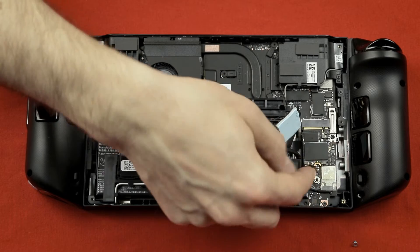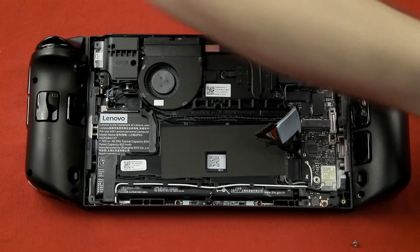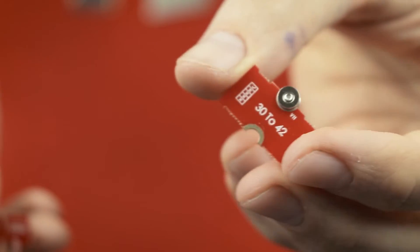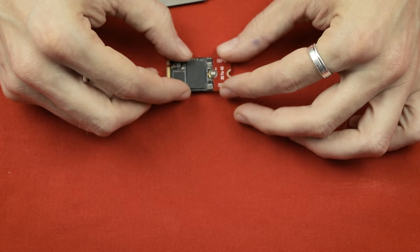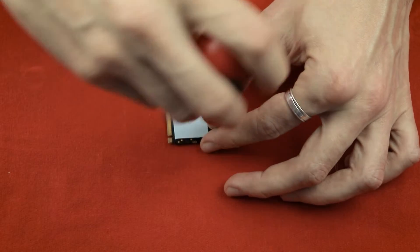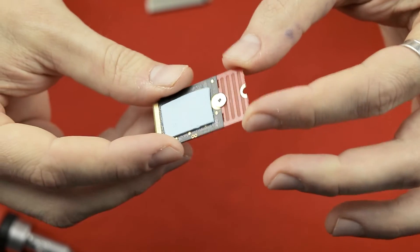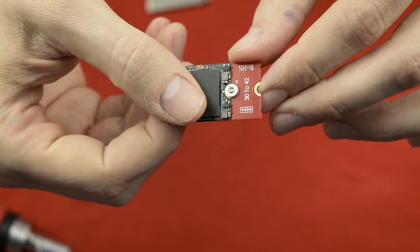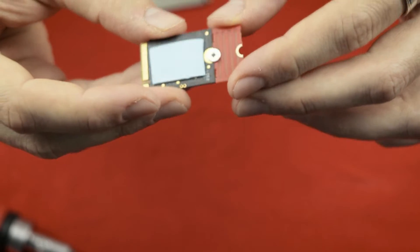We can't just use a 2230 M.2 without the adapter as it won't stay in place, so we first need our adapter. Break it from the other adapters if you have a multi-pack like I do. Then attach it to the 2230 M.2 as shown here and tighten the screw so it stays together. If it doesn't perfectly stay together that's okay, as long as it's not too wobbly — it will be fixated once it's in the Legion Go's SSD slot. I also used some thermal tape to make sure the new SSD gets some cooling as well. I haven't tried it without such tape, so be warned.